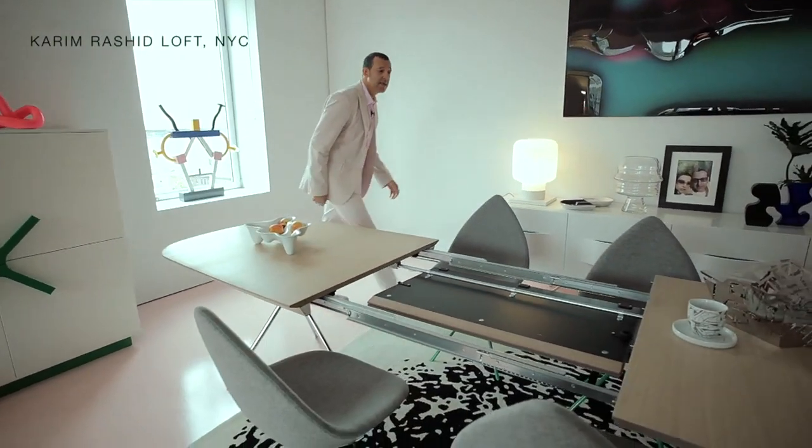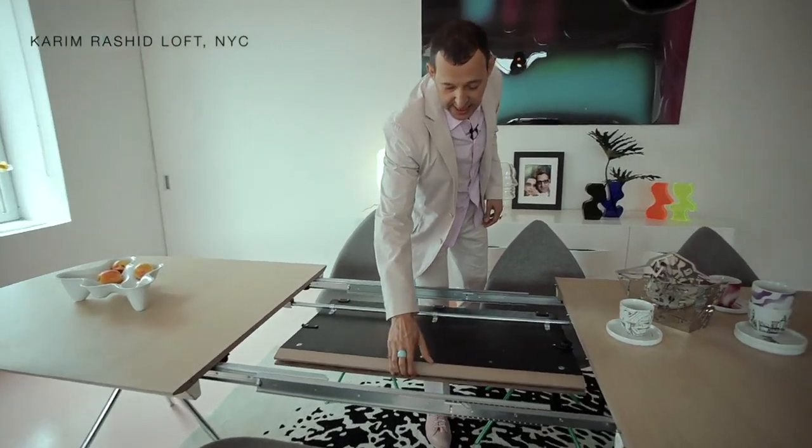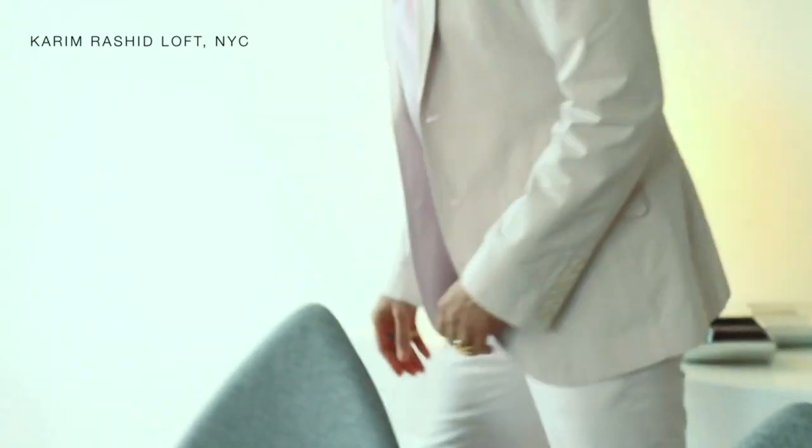The fact that I can do it by one person is very important — it's just simple, easy, and fast. I just grab this edge, the table surface floats open, and then I just put the table back.